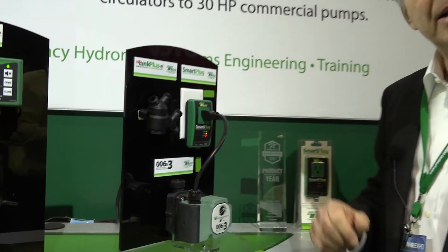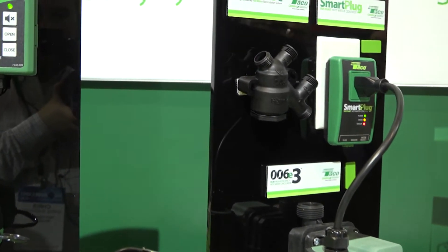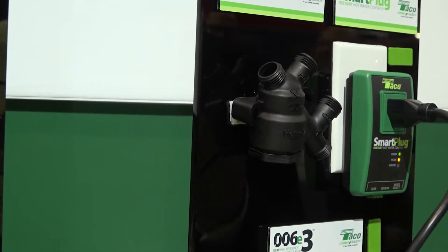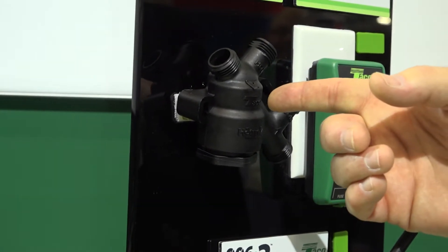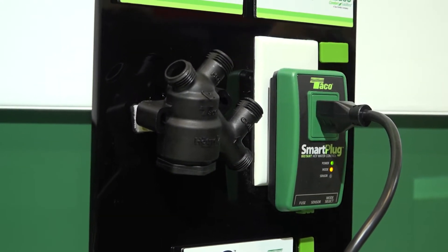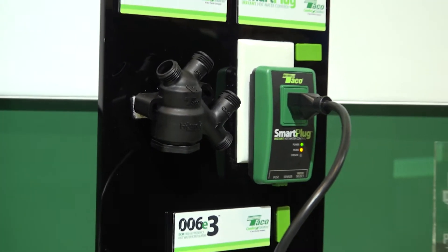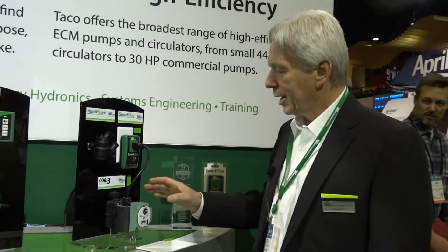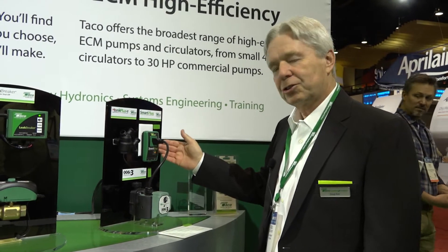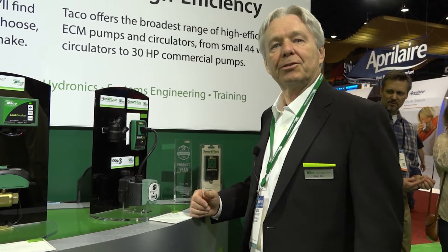We take it one step further with a product called the Hot Link Plus E, in which we add the hot link valve. So if you have a home that's not equipped with a domestic hot water recirculating line, you can retrofit this system into the home by using the hot link bypass valve. This is installed at the fixture furthest from the water heater — you attach the cold and hot line to the valve and that creates the recirculating loop. So now you have the high efficiency circulator, the Smart Plug learning control, and the hot link bypass valve to give you a complete retrofit system.